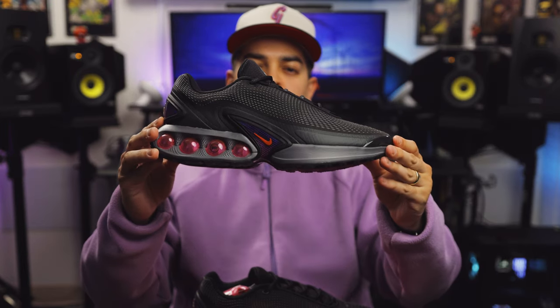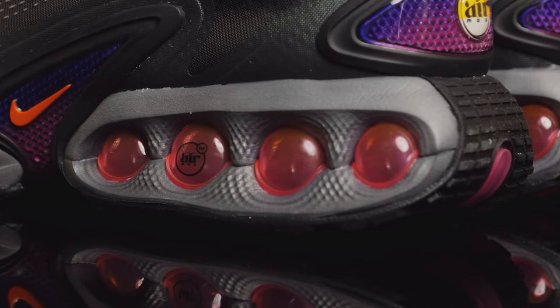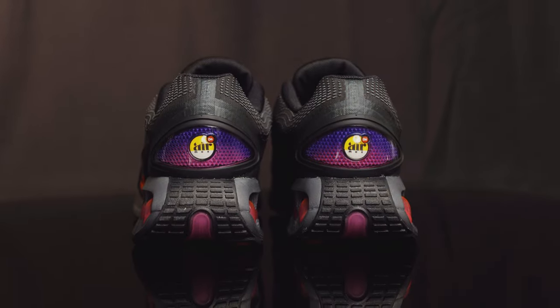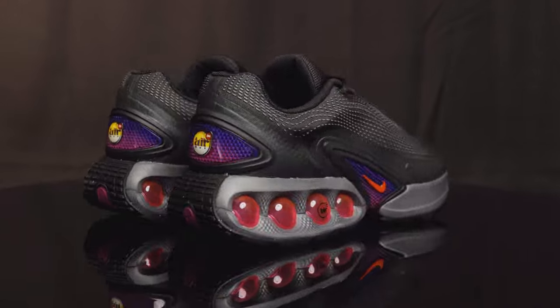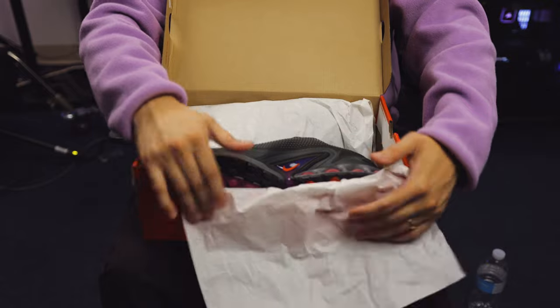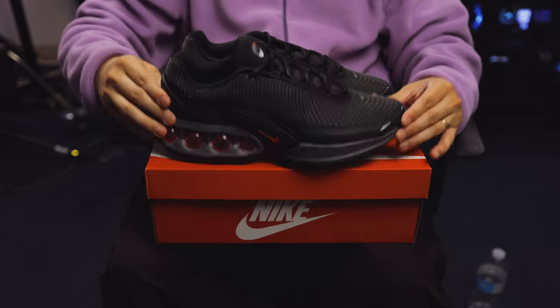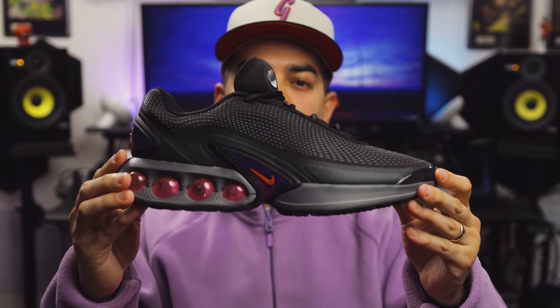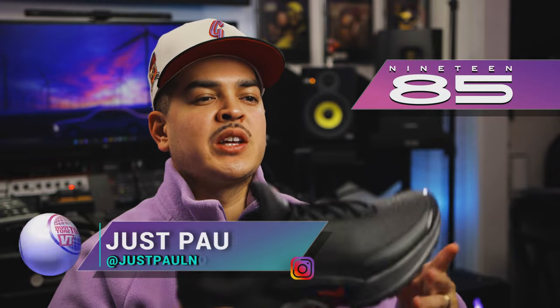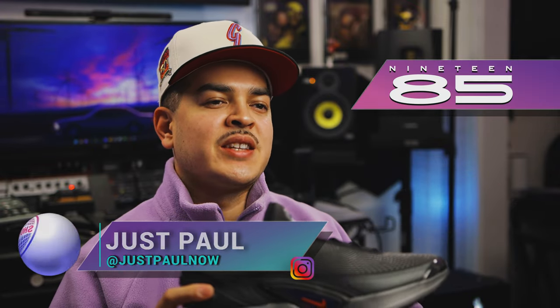You're watching Shoot Your Shot TV, and today is Air Max Day 2024. For Air Max Day 2024, we have the Nike Air Max DN in light crimson and smoke gray. We want to give a huge shout out to 1985 Gallery for letting us get a look at these. Now let's go ahead and dive into the details.